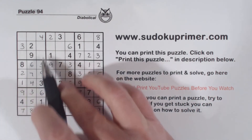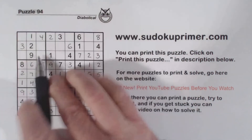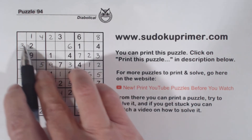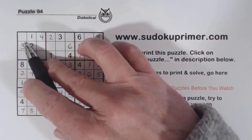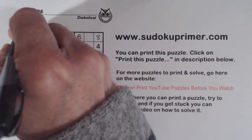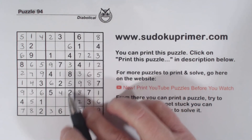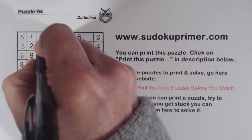Let's look at box 1 now. There's a 1 there, the only number left in column 2. And we've got 5 and 6 missing there, so we can fill those in because of that 6. And now we're missing 7 and 8 there. With that 7 we can fill those in.